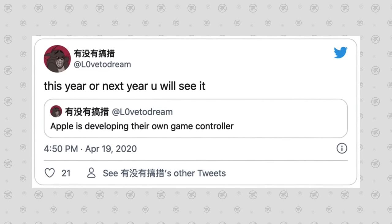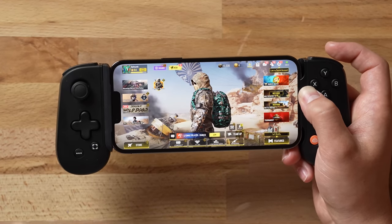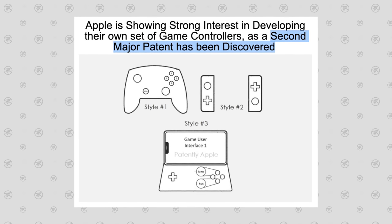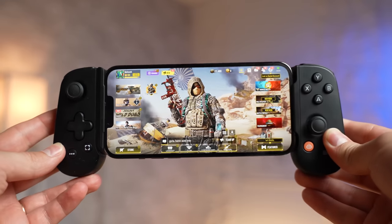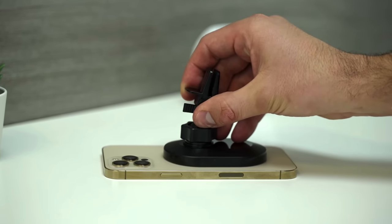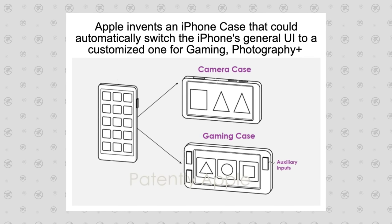For years we've been hearing leaks and rumors that Apple is going to be working on their own gaming controller from multiple sources like Love to Dream, Fudge, and others. Now we finally have some confirmation — recent patents show different ways Apple can create a game controller, including one in the style of a Nintendo Switch where controls sit on both sides of your iPhone. Even better, patents show Apple could use magnets — their MagSafe technology — to connect the iPhone to a gaming controller with controls on the side.